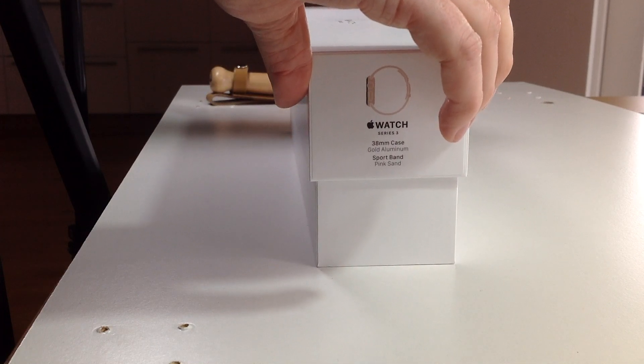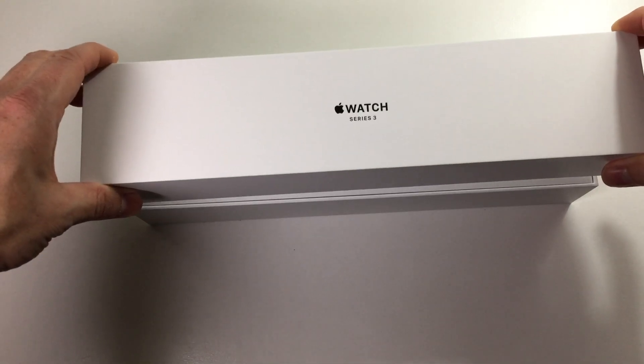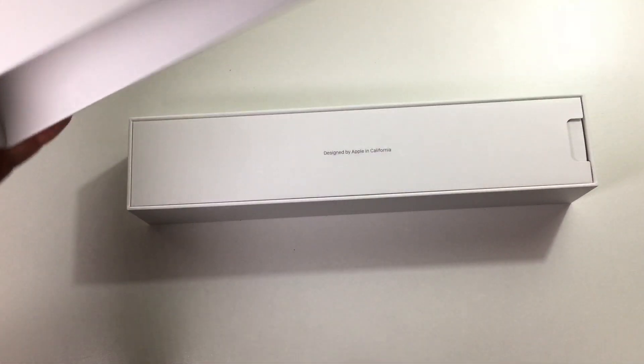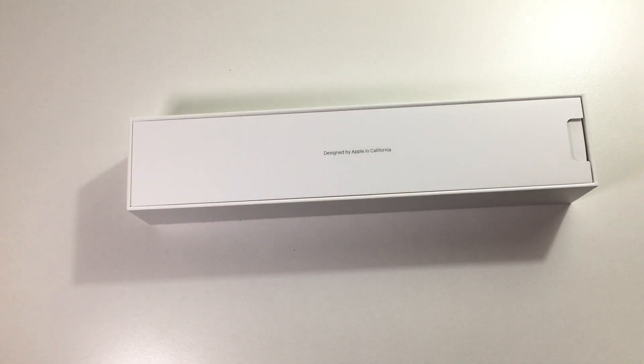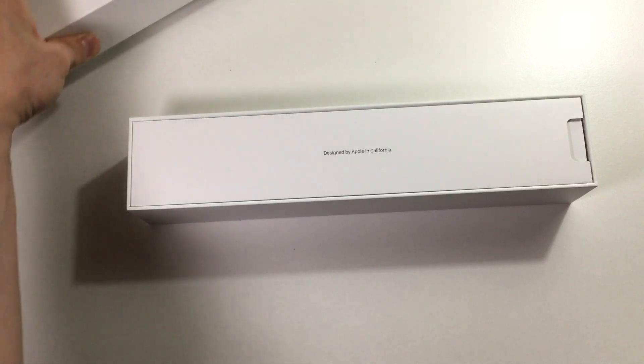Sometimes we get a box part — nope, we didn't get that. But what do we have? It's just white. Designed by Apple in California. But wait, we have to smell the box — yeah, it's the typical Apple smell.